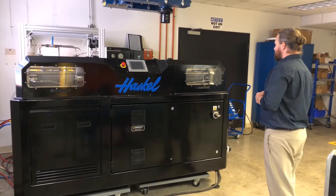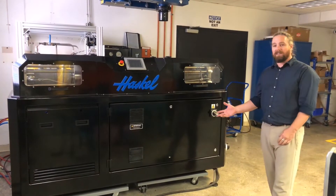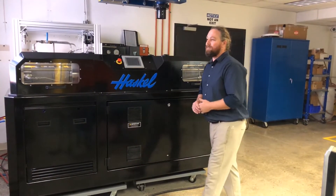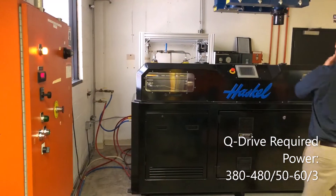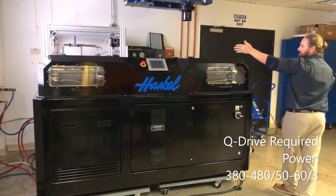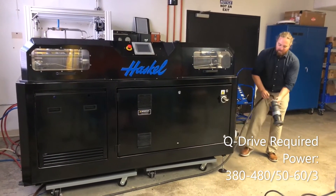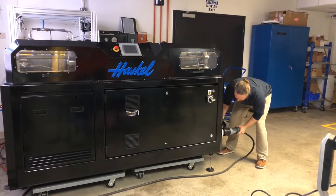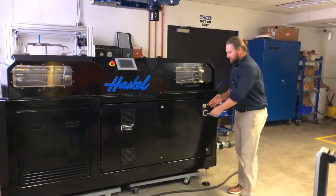Once this unit gets shipped to you, you'll be required to supply two things: coolant and power. Over here we have our 480-volt drop and we have our chiller outside. The chiller is connected to the bulkhead at the back. Every unit will be shipped out with this quick disconnect, so all you have to do is bring power to this, plug her in, and turn her on.